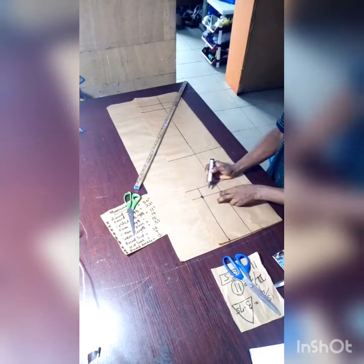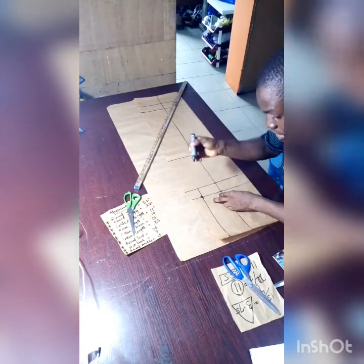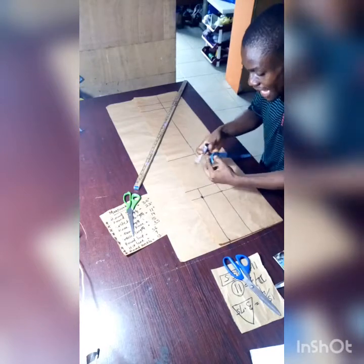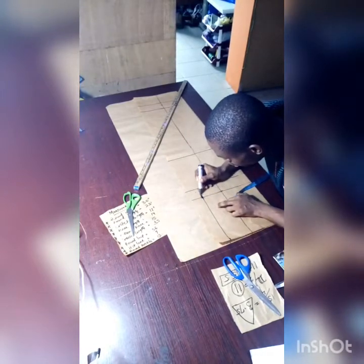Next, apply your crotch curve. You can use a French curve, freehand it, or use this as a guiding step: mark 1 inch here, then from that point connect to form the curve.